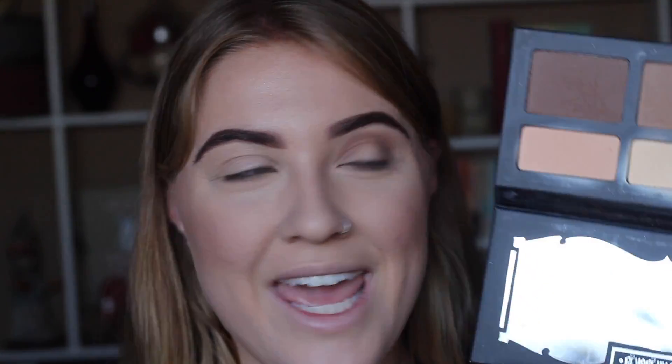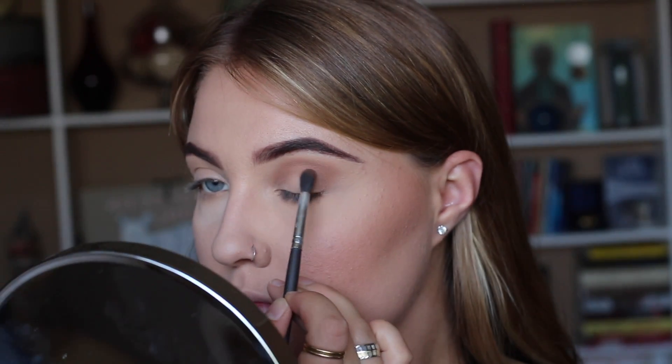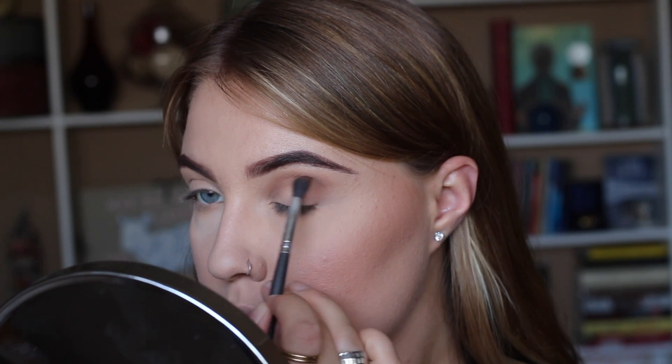Now I'm going to take the darkest shade and pick that up with the same fluffy brush and apply it a little bit lower than where we just put the first brown. To add an even darker brown, we're going to take the Laura Geller Baked Eclipse Eyeshadow Duo in Champagne and Caviar.